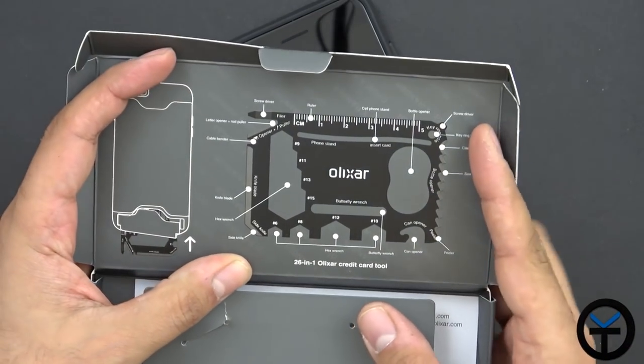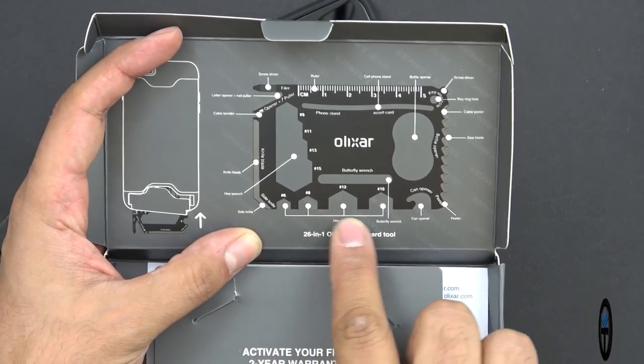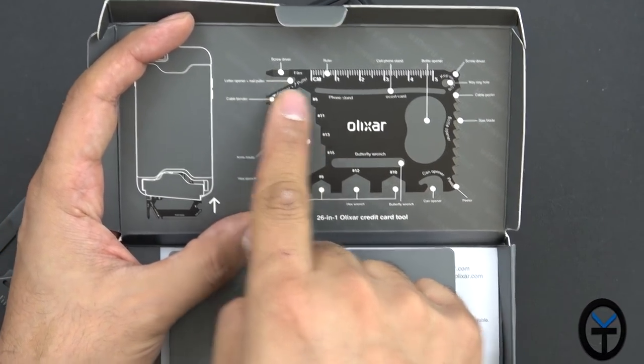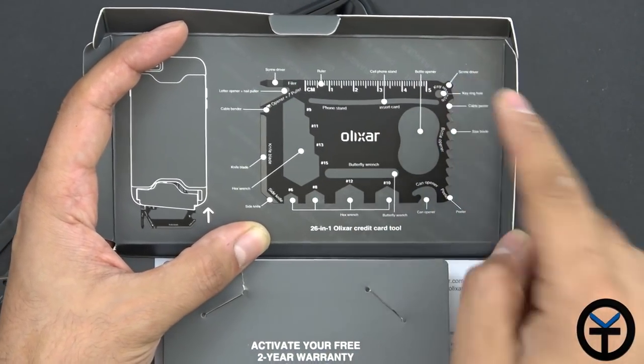If you open up the back, you'll notice we have the can opener, the peeler, different wrenches, different hooks, as well as a bottle opener, a sharp edge, a screwdriver, and another screwdriver. This one is a Phillips and this is a flathead. They did provide me one for the iPhone 7 and iPhone 8, but I unfortunately don't have those devices — I only have an iPhone 6.